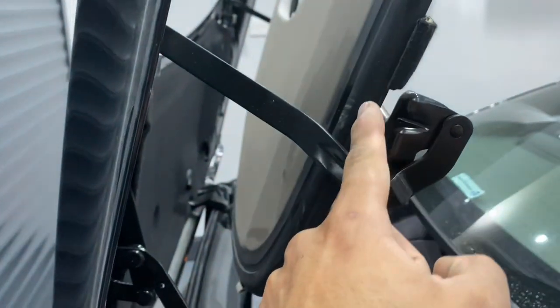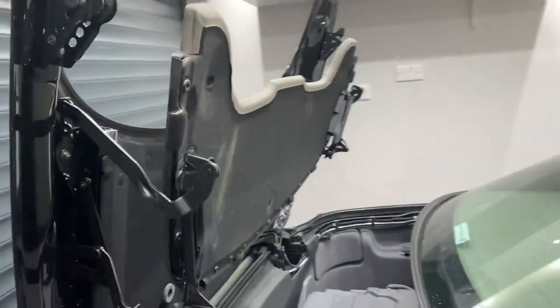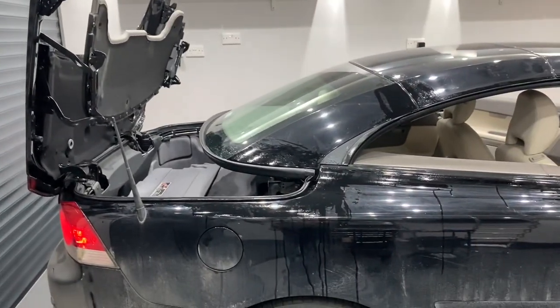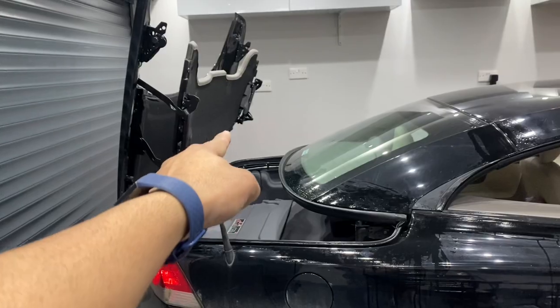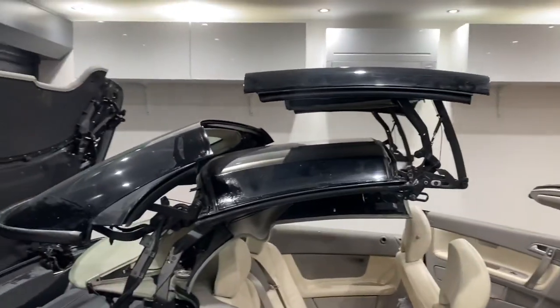And the one around this parcel shelf all the way around to the other side. Be very careful here — you don't want to spend too long doing this because if you leave the roof in this position for too long the hydraulic pump can overheat. So as quick as you can, go around and clean along the back and around the seal on the parcel shelf.